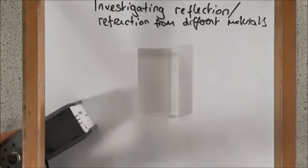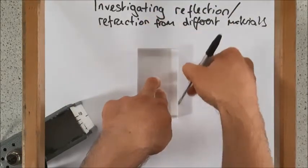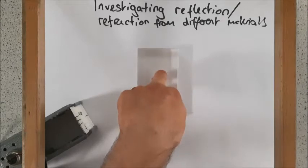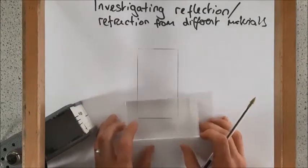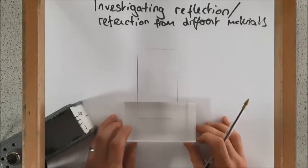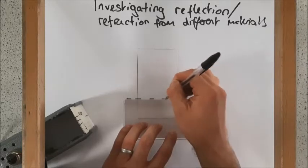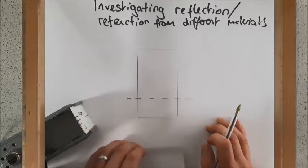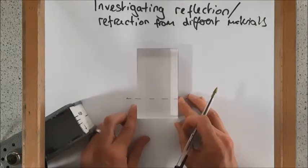I'm going to start by drawing around my block. This is a Perspex block. I'm going to draw around it and then put on a normal line. A normal is just a dotted line at 90 degrees to my object. That's going to give me something to aim at with my beam of light.